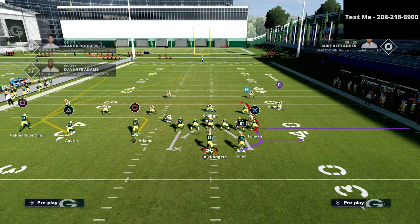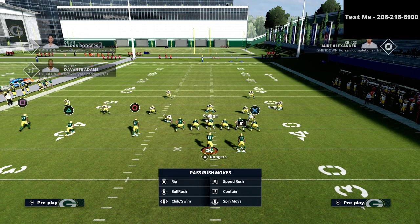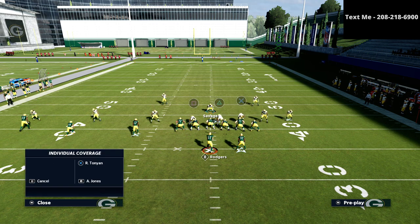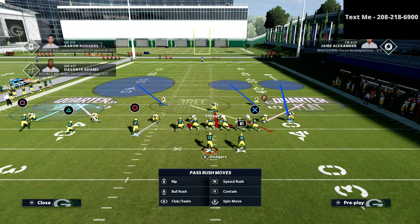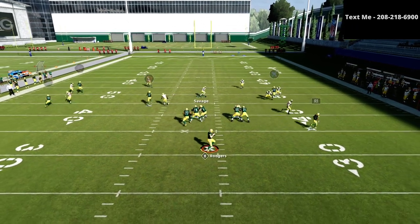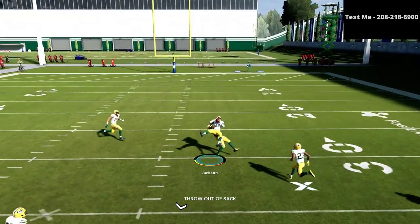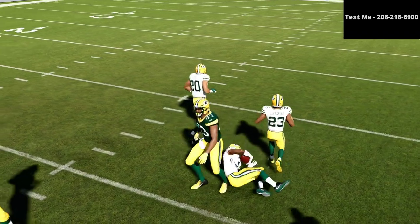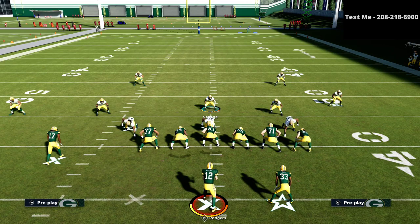You might be asking: how does this do against something like the Pat's YN play or a skinny post situation? This is part of the beauty of this being Cover 2 to one side and Cover 4 to the other. Because it's a match-style defense, the Cover 4 defender drops right over the middle of the field and is able to take that away. This defense is a very complete system you can use against trips tight end.